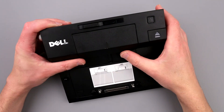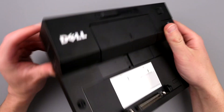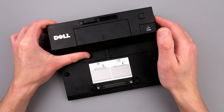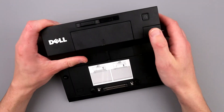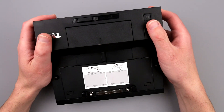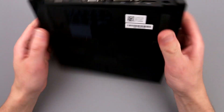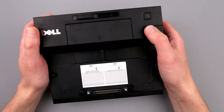Hello guys, this is something I always wanted to take a look at but never had a chance. One of those laptop angle docking stations - I found one that was about to be sent to recycling. I just said hey wait, I can take a look at what's in there and then send it to recycling. We have this Dell docking station and I have no idea what kind of Dell it's for. There are serial numbers and you can figure it out, but it doesn't really matter - I don't have any Dell laptops, I'm just curious what's inside.